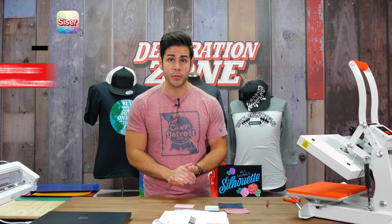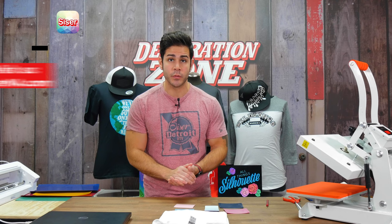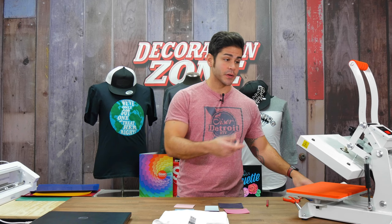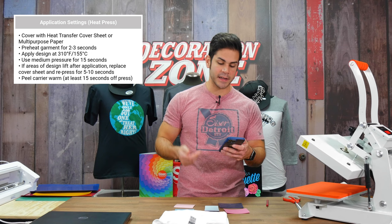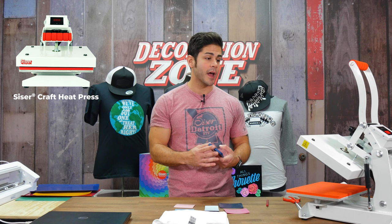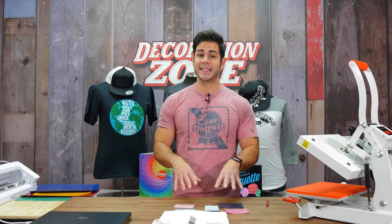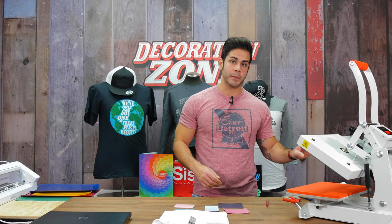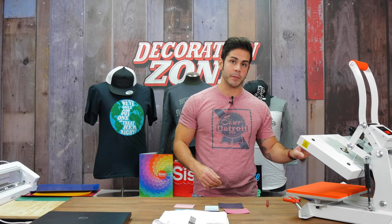You now have a good idea on how to start cutting StripFlock Pro. Reference the Caesar app or website for cut recommendations as well as heat application settings. For StripFlock Pro, the app shows 310 degrees, 15 seconds, medium pressure. I am using the Caesar Craft heat press, but if you only have a home iron you can still absolutely apply Caesar StripFlock Pro and almost all our other heat transfer vinyls. We have home iron application instructions on the app and website.